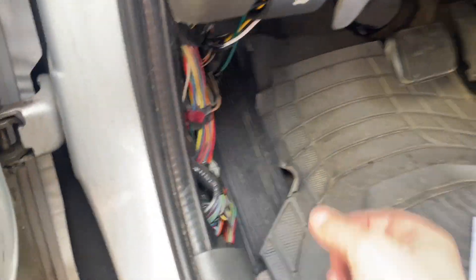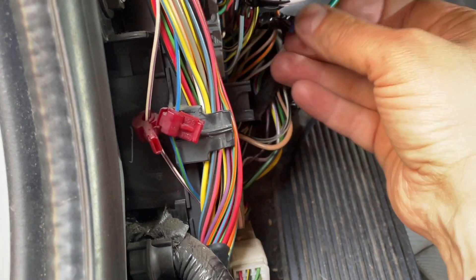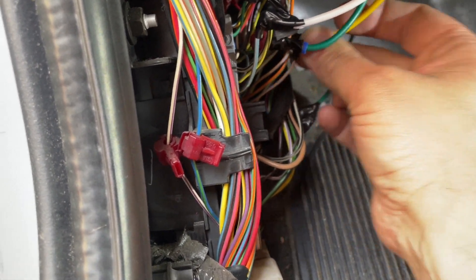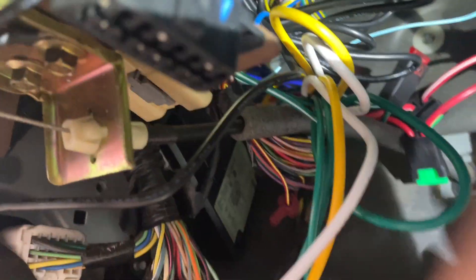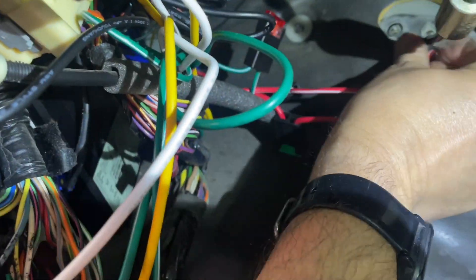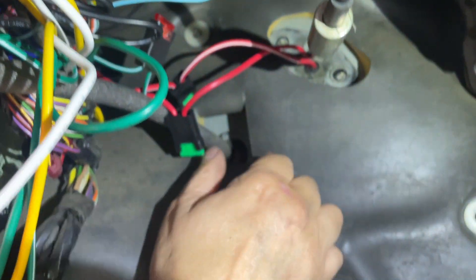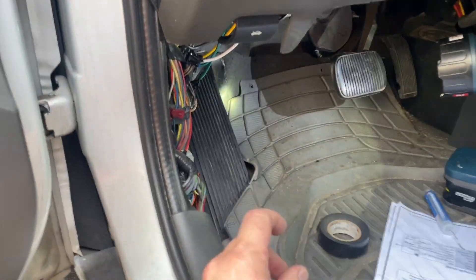One more thing before I go - I went and taped all these connections because they are at voltage at all times. Some of them, like that big fat ignition wire, you don't want shorting anywhere. Then I secured the box - or I will secure the box - I've got plenty of room up here. Make sure this is just rubber going through the firewall and then out under the hood. I'll probably put that wire loom on just so everything is secure and safe.